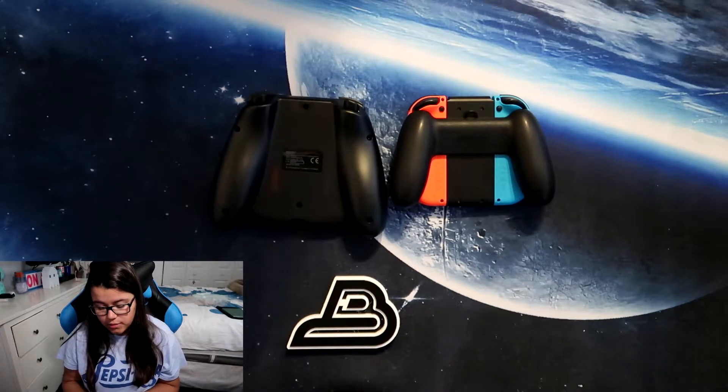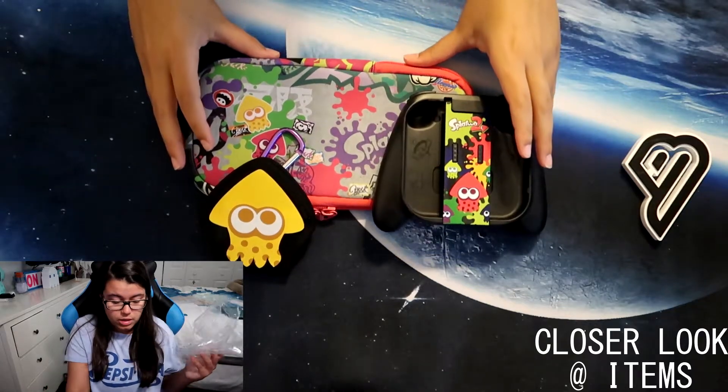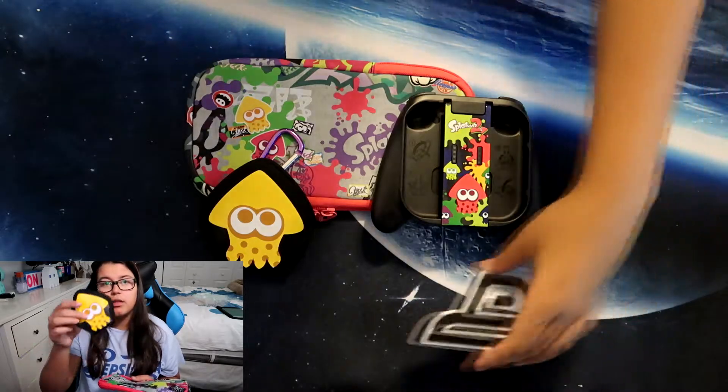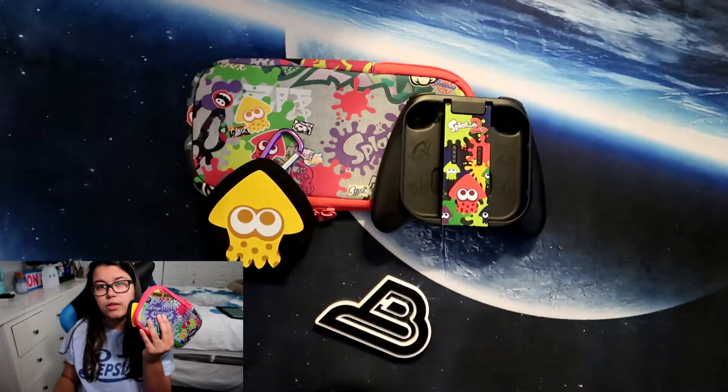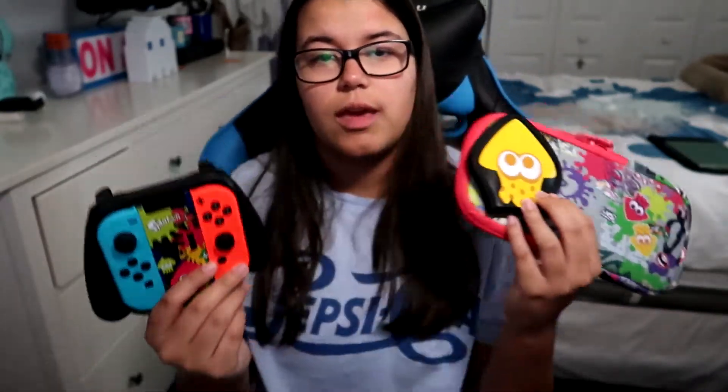I should probably give you better views of this. But there's the pouch and the game case. So all of these things is what you get inside of the Splatoon 2 Deluxe Splat Pack, that you can get at the Nintendo shop or online.